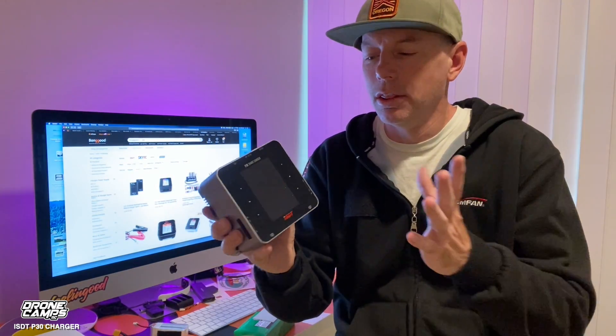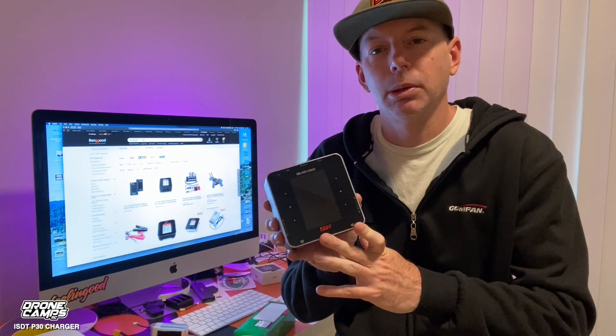ISDT has been making great chargers in the last three to four years. Other big companies like Spektrum have taken notice of their design — so much so that Spektrum had ISDT actually design their smart chargers. It looks almost exactly identical to the ISDT charger marketing, but they're about twice the price or maybe a hundred dollars more. So the ISDT brand is something you can trust.